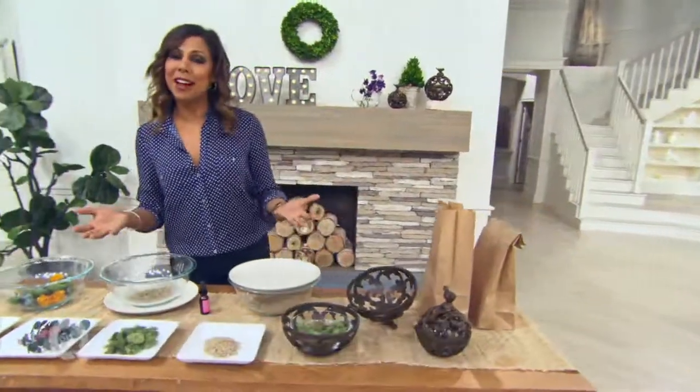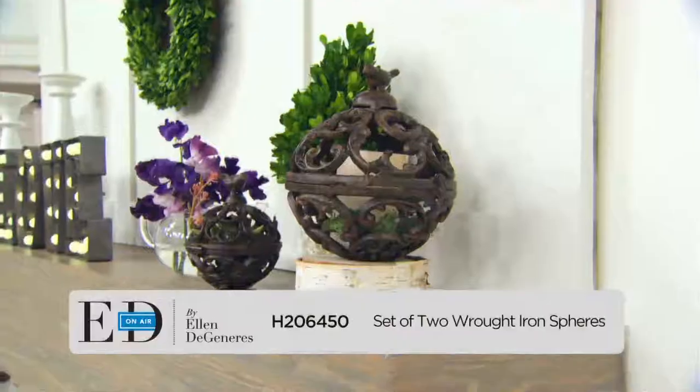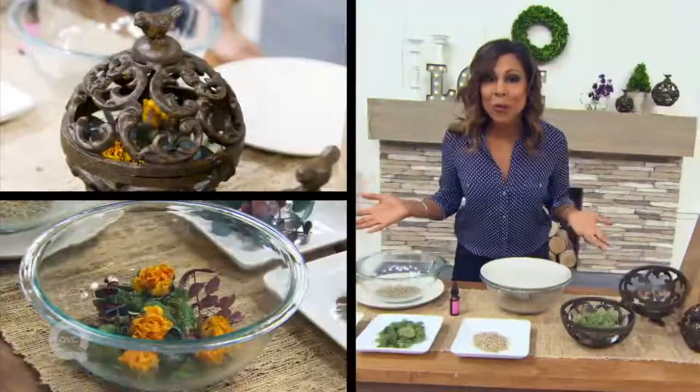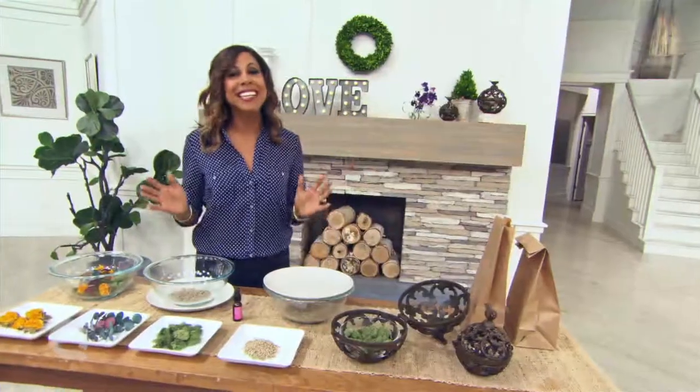What do you do when your favorite person in the world gives you a bouquet of flowers and they're no longer fresh and springy anymore? They're all dried up. I was inspired by Ellen DeGeneres's set of two wrought iron spheres to come up with something really creative, and that is potpourri. You never have to throw those flowers away anymore, and it's really easy to do.